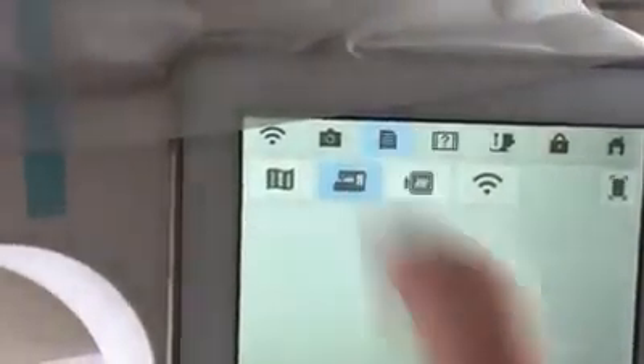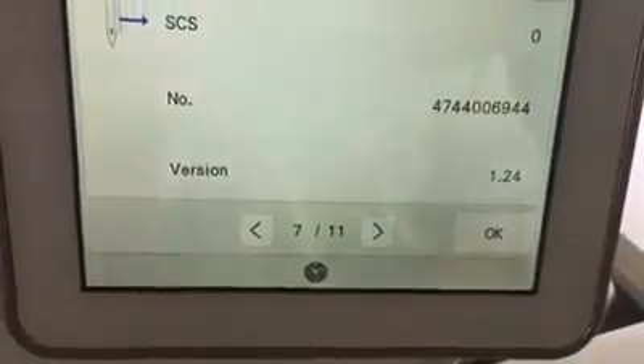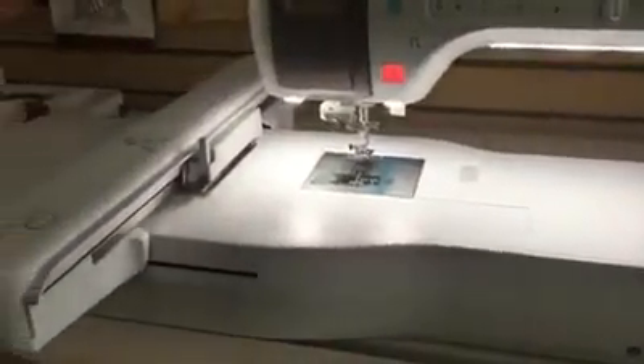Now for step two: getting the file from the USB stick onto the machine. First, double-check that you don't already have version 2.0. Turn on the machine, go into the Settings area — the icon looks like a piece of paper with the corner folded over — and go to page 7 to check your software version. We're currently on version 1.24, so we know we need to install the update.